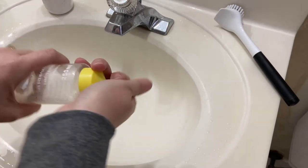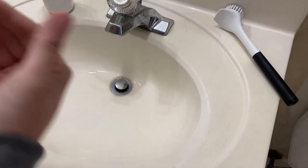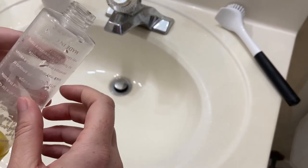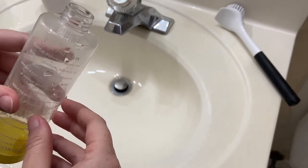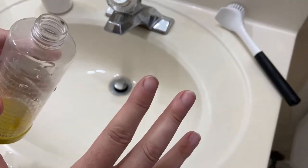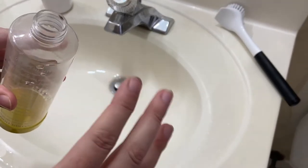First thing you're going to do is remove the lid from your water bottle and set it aside. This one is actually brand new and I took it out because I noticed it had mold growth, and mold is very dangerous for your rats. It can actually make them quite sick, just like it can with people. So if you see any sort of sludge or slime or mold, you need to take it out right away and clean the whole thing before reusing it.